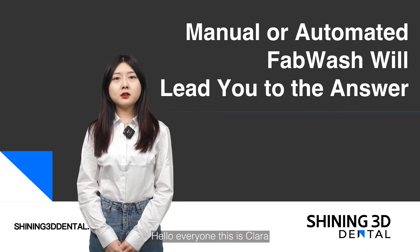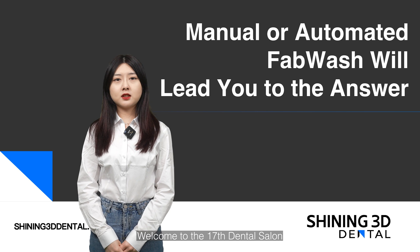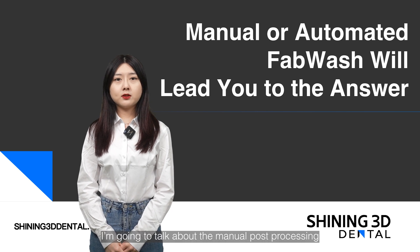Hello everyone, this is Clara. Welcome to the Seventeen's Dental Salon. I'm going to talk about the manual post processing and the use of FabWash for automated post processing.